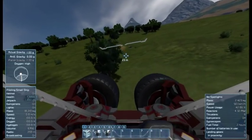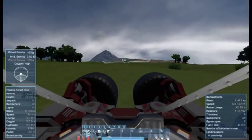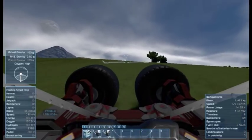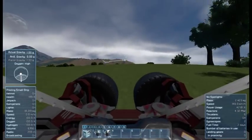Oh, yes. It jumps. That is why it's called the flea, because it is capable of performing a very high jump by tweaking the suspension. And it will fly through the air.